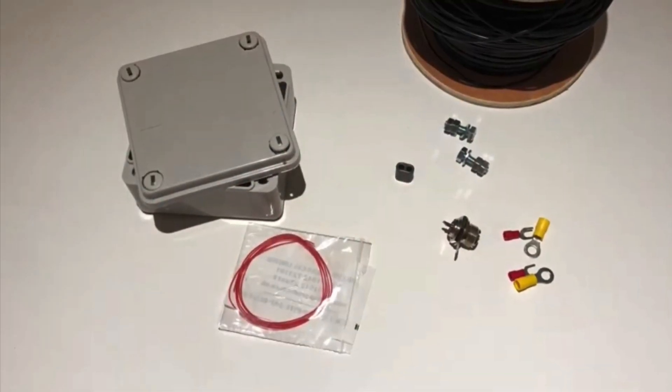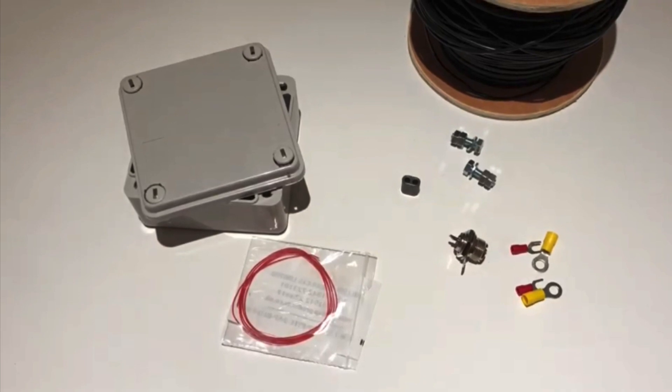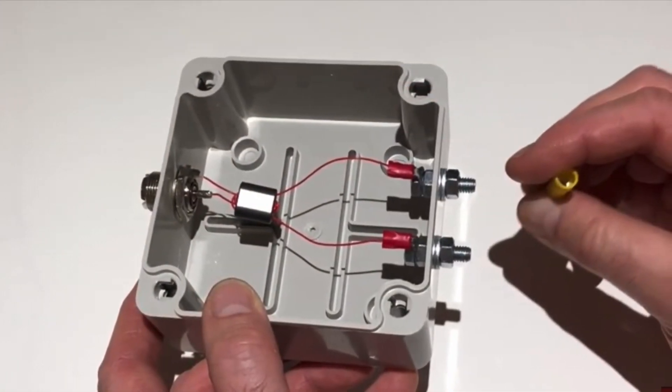Hi, this is another video in my series on the loop on the ground antenna, which I shot seven months ago. In this video I add a preamp to the loop to see if it makes a difference.